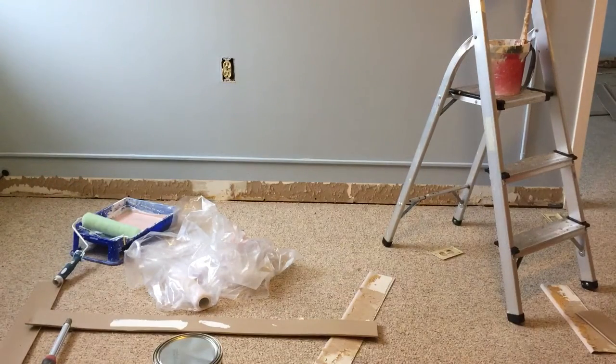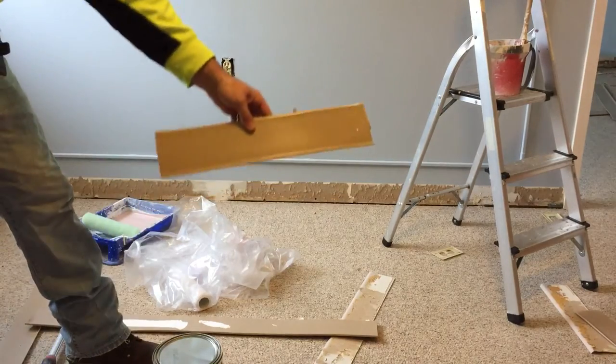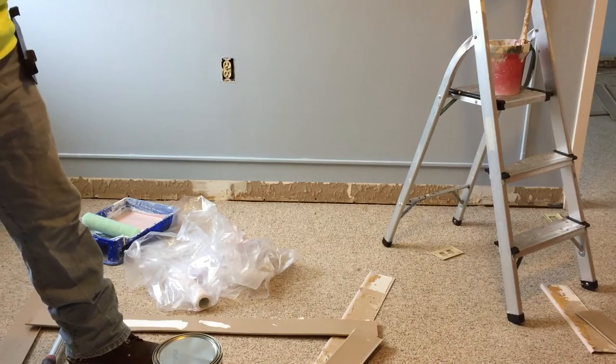Today we don't really have to paint on the bottom cutting-in-wise because we're doing new carpet in here. I pulled off all the coat base — they're going to put a carpet coat base in, so I'm not worried about the bottom. I can just kind of brush it or roll it as I see fit. No worries about cutting it in with a paintbrush.